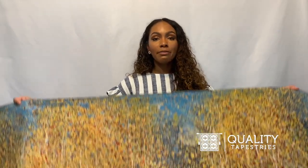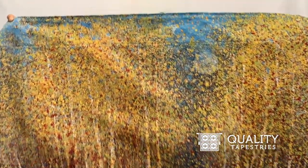Hello, I'm Ashley with Quality Tapestries. Here we have one of our American-made wall tapestries. The tapestry is woven on a loom here in the United States.